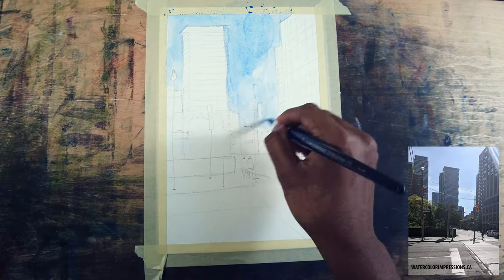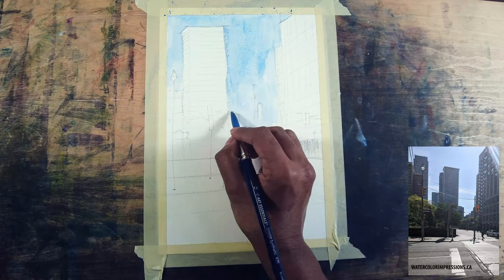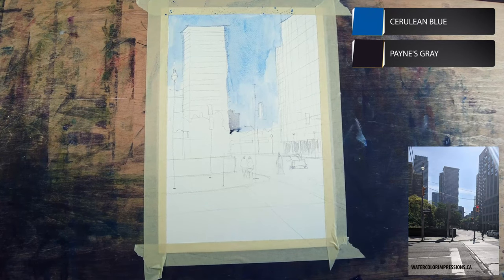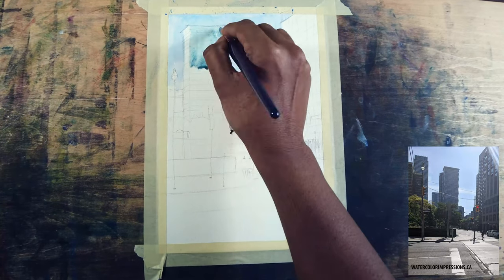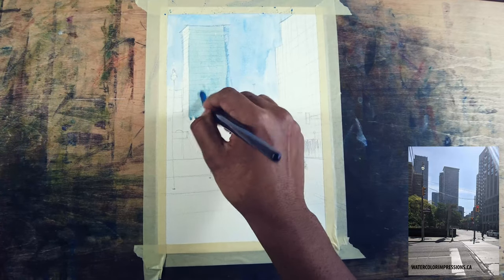I'm keeping the sky light because our focal point is everything in the foreground. I'm also using neutral tint and a little bit of cerulean blue for the back of the building, and focusing on the major big building in the background.